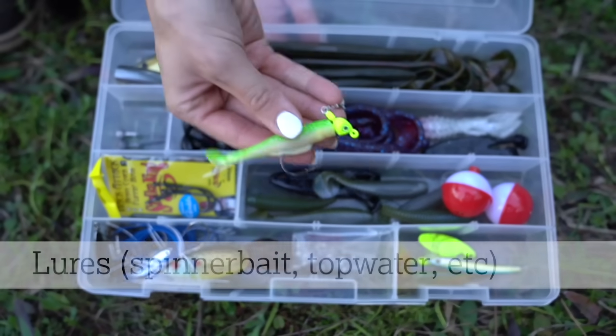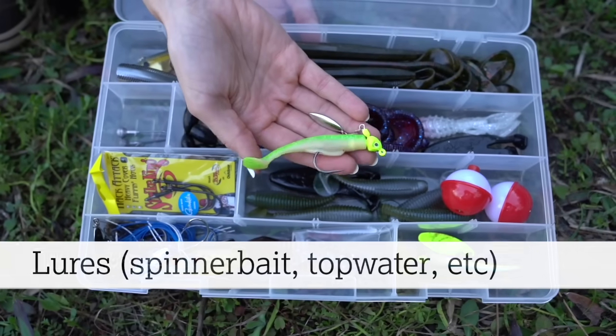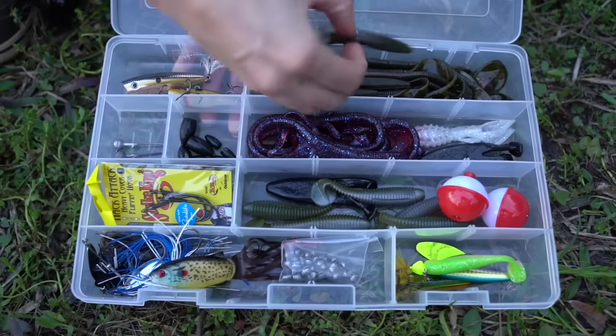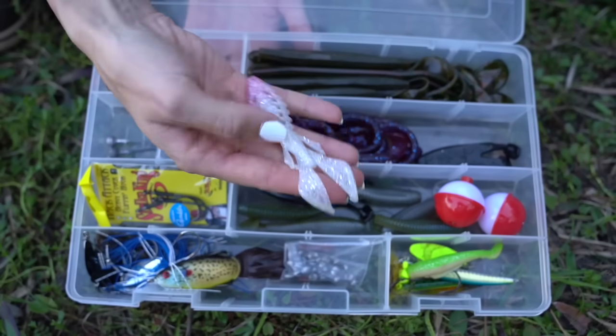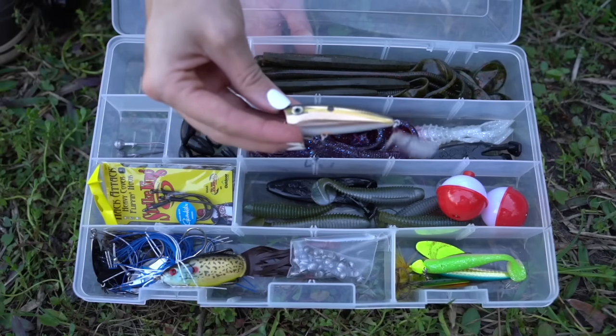Lures, on the other hand, are artificial attractants that entice the fish and are a fun option once you get more comfortable with your casting skills. These come in all different forms. Some mimic minnows and crawfish, while others produce certain vibrations, noises, and visual stimulation.